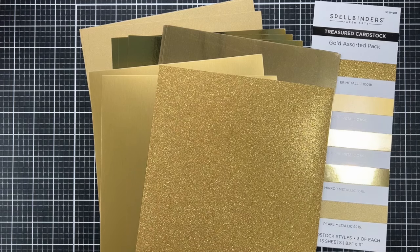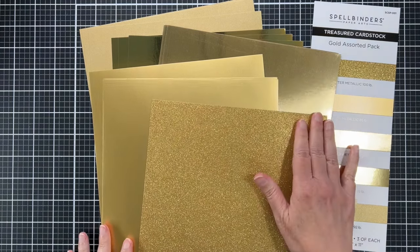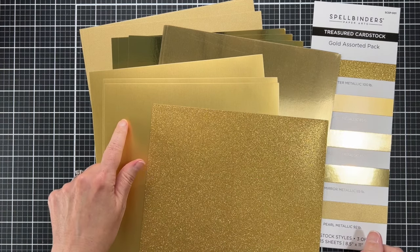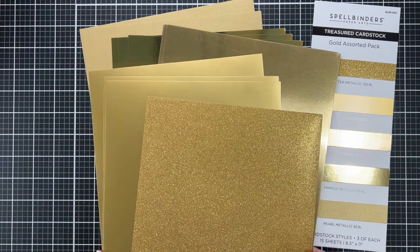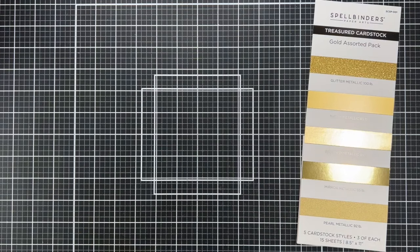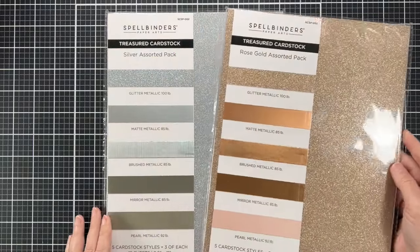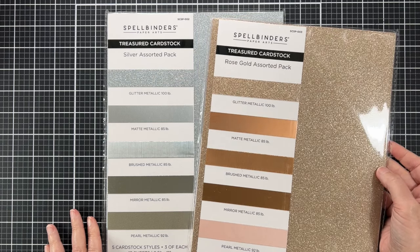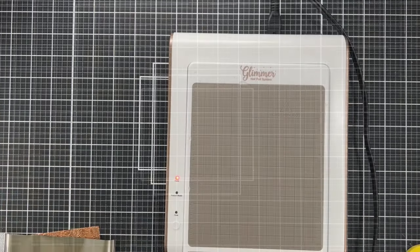There's pearl, mirror, brushed, matte, and glitter. I love how this pack has all these different finishes — there are certain things I like to have glitter for, but I also like having the matte, which is actually one of my favorites. I'm also going to show you there is a silver pack and a rose gold pack as well. I'm going to use the silver and the gold on today's card, and the rose gold is coming soon.